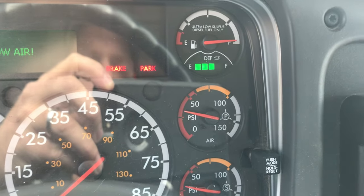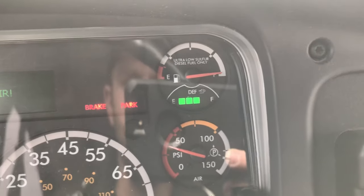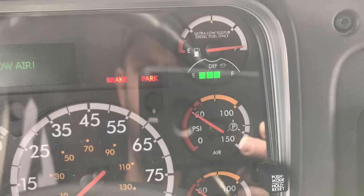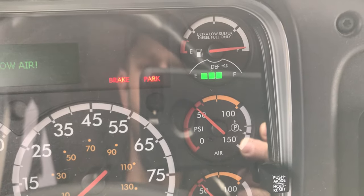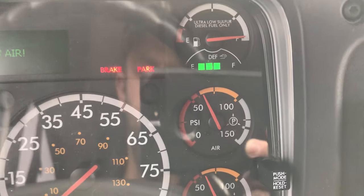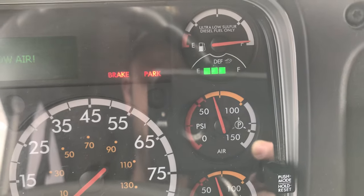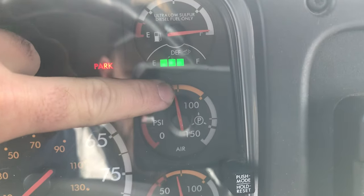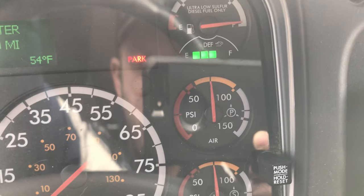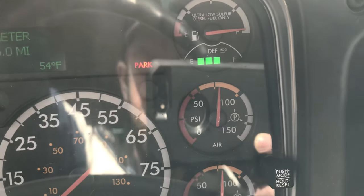Now we start the bus and watch it build back up. On the buildup, we're looking for that alarm to shut off when we get above 60 PSI — I'll rev it up so it gets there faster. The alarm shuts off above 60, and then we're looking for it to build from 85 to 100 PSI in less than 45 seconds. This tick mark is actually about 75 PSI. The alarm cut off — that's good. We'll let it get a little past that tick mark, call that 85 PSI, and start counting to 100.